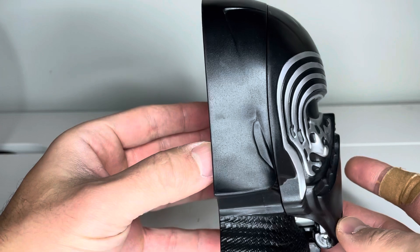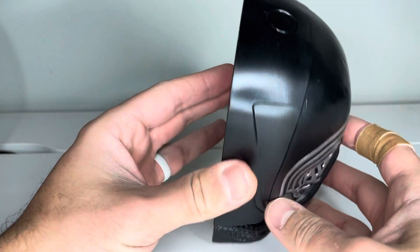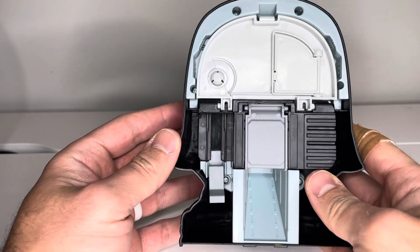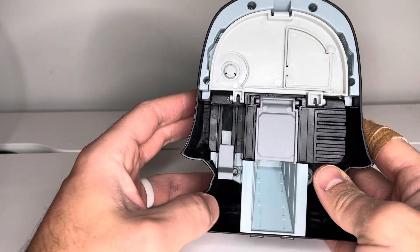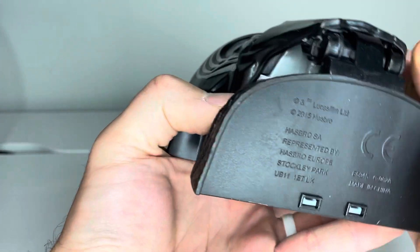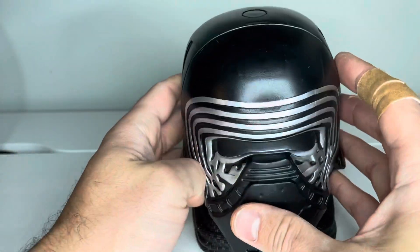It's relatively thin front to back. There is a little push button on the top to open it, which we'll do in a second. And here is the back — a couple different things you can do back here, which we'll see in a second. And here is the bottom.